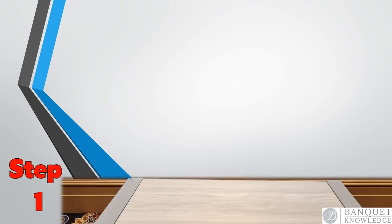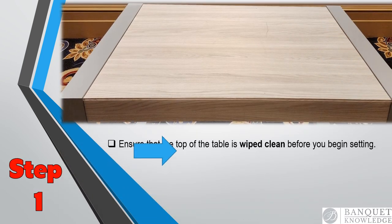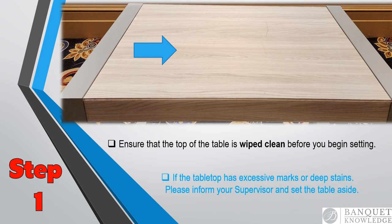Step one: you want a clean surface — a clean nesting table, wiped down, no stains. If there are small marks, that's okay. But if there are too many additional marks, you want to inform your banquet manager or supervisor and we'll get that cleaned.